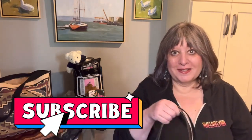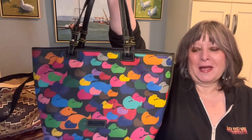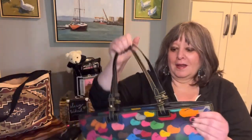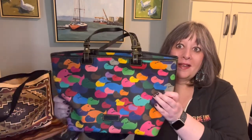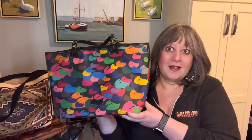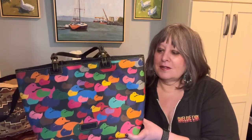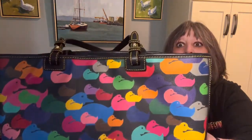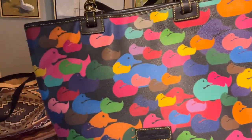I wanted to talk about this bag that is a great rainy day bag. I think this pattern is called the Wonder Ducks — from far away it just looks like a really pretty pattern of different colors, but when you get up closer you can see there are little ducks.